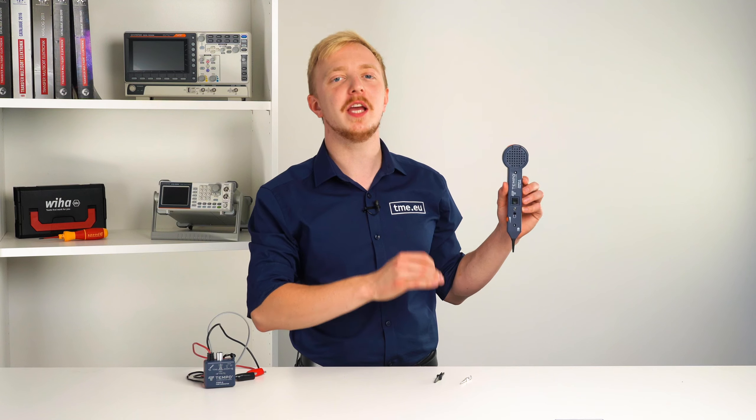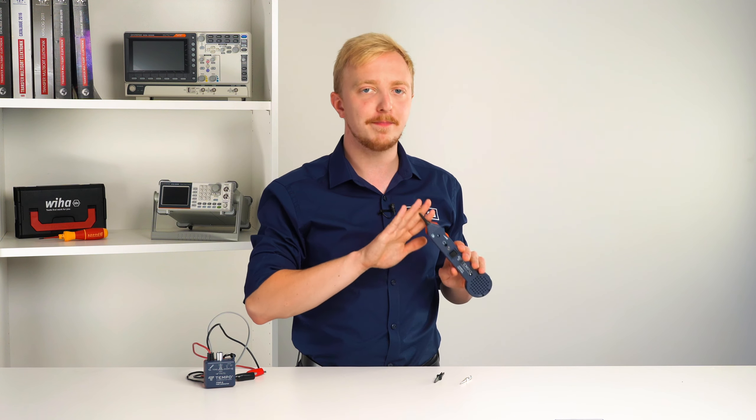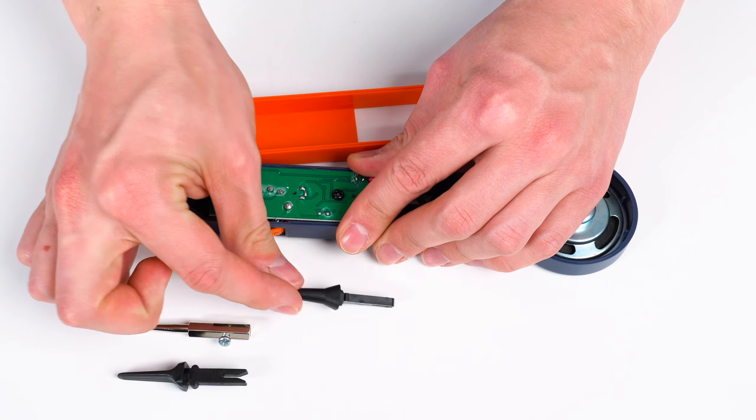The magic stick is actually a professional tone probe. Together with the tone generator, you can identify and trace wires or cables within a group without damaging the insulation. The tip is made of a resistive plastic carbon fiber material that prevents accidental shorts while probing. You can also interchange the tips depending on your application.